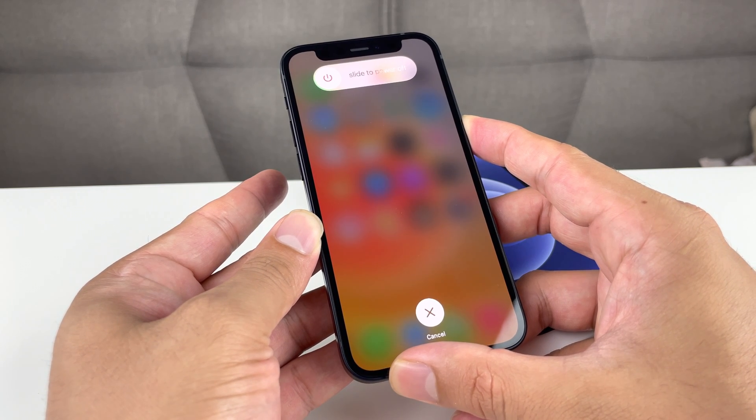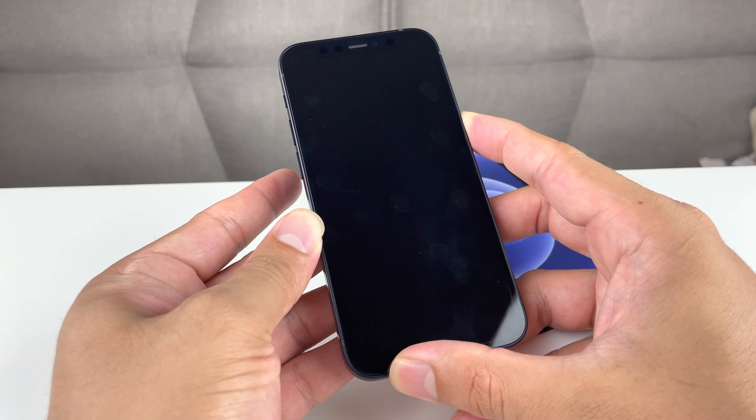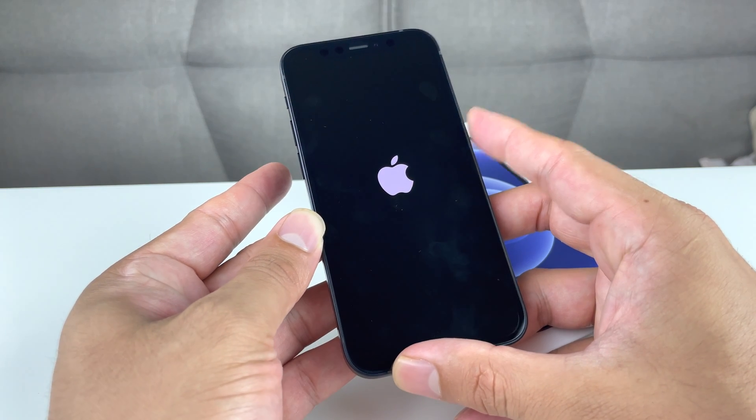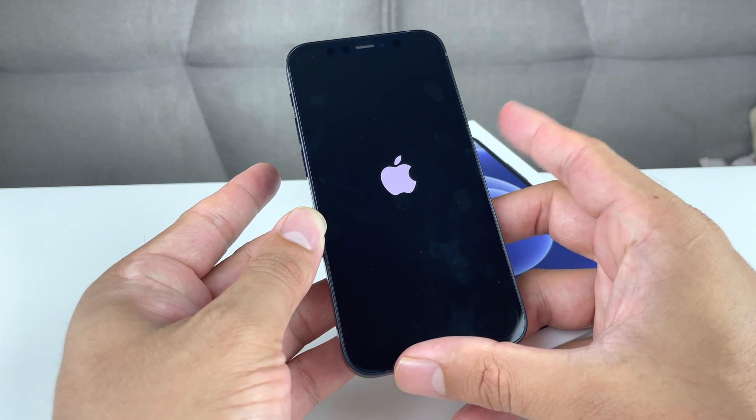When you hold that down, do not let go. Just wait until you see the Apple logo pop up. Don't slide it to power off. You're going to keep holding that side button until you see that Apple logo. Once you see the Apple logo, let go of that side button.